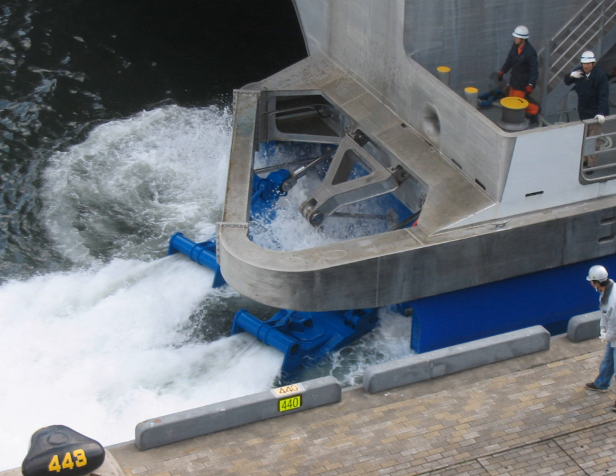Mixed flow water jet designs incorporate aspects of both axial flow and centrifugal flow pumps. Pressure is developed by both diffusion and radial outflow. Mixed flow designs produce lower volumes of water at high velocity, making them suited for small to moderate craft sizes and higher speeds. Common uses include high-speed pleasure craft and water jets for shallow water river racing.